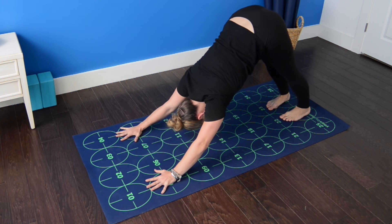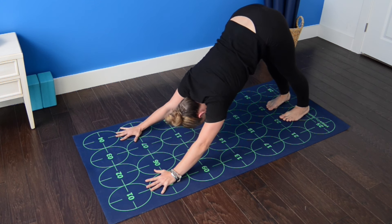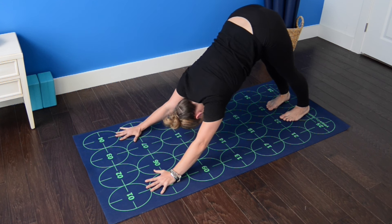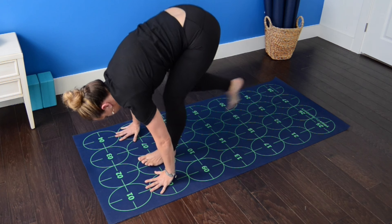Spread your fingers, middle fingers parallel to one another and with the vertical grid lines on the mat. If you're able to maintain a flat lower back here, continue drawing your belly in and encourage your heels down toward the mat. Draw your shoulder blades together and down the back, releasing them away from the ears. Gently roll your inner thighs toward one another.